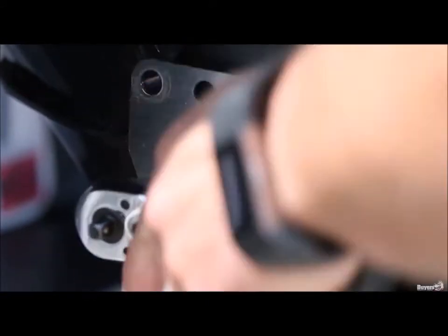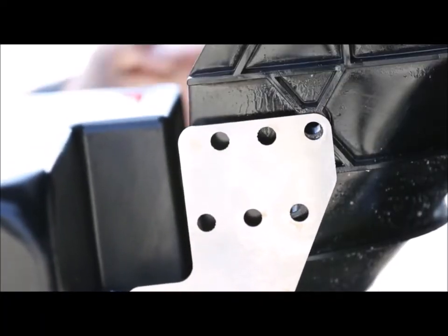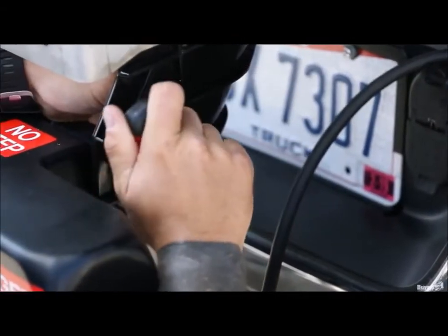To reposition the chute, just remove the screws, washers, and nuts, line up the bracket in the desired position, and put the hardware back in. Simple as that.